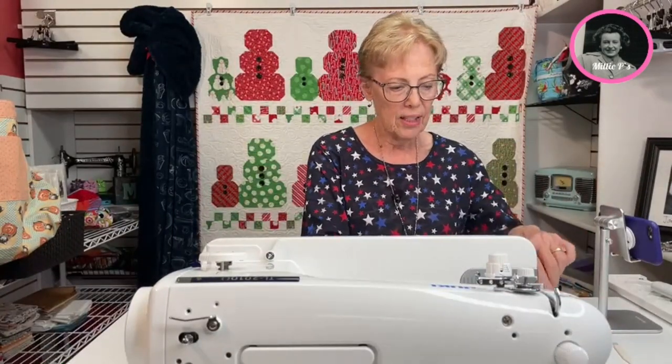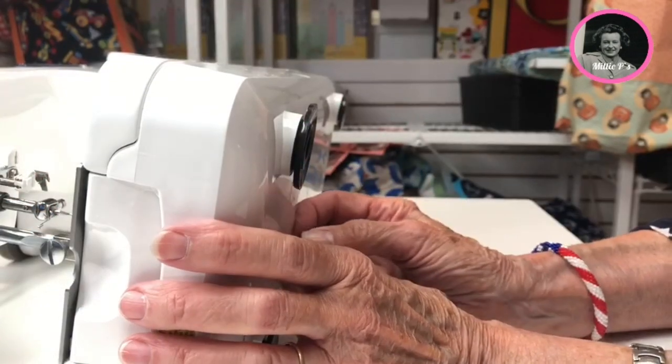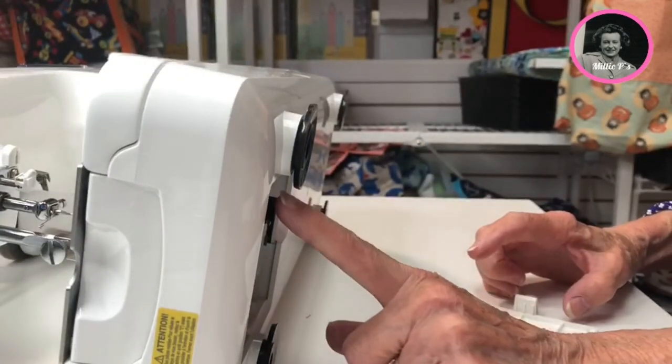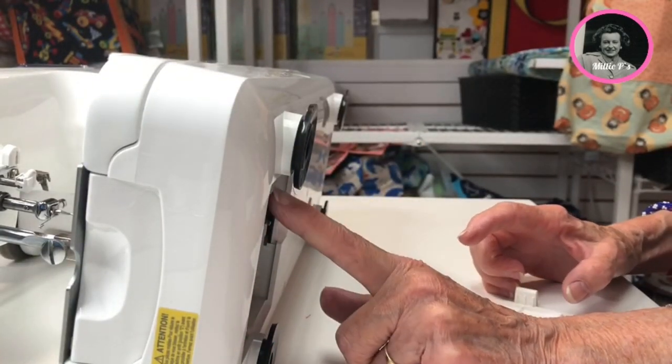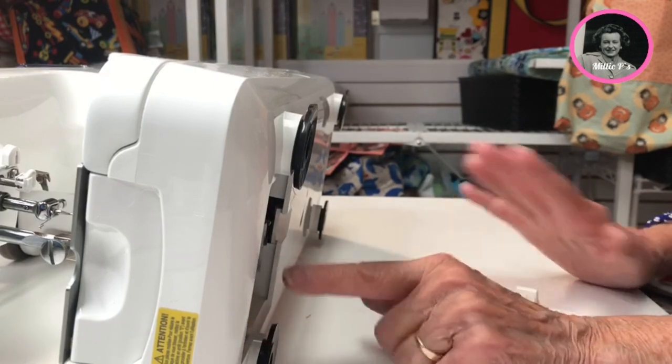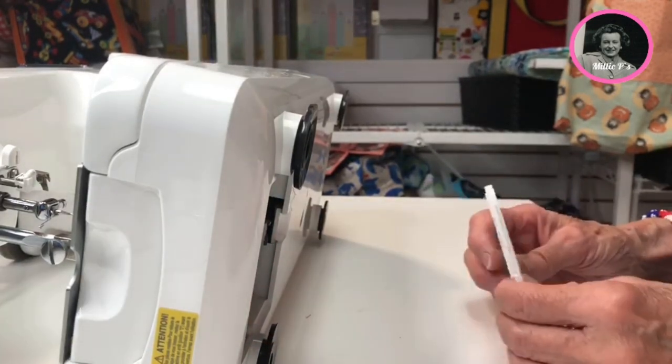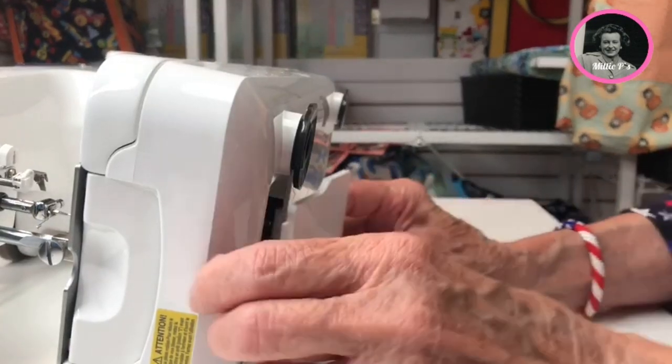If we go behind us here, there's a little trap door. We just open this little door up and remove it. Now you can get in here — if you have any threads or anything at all, you can clean all of that out. This is something you don't have with any other machine on the market.